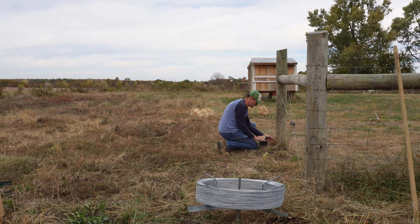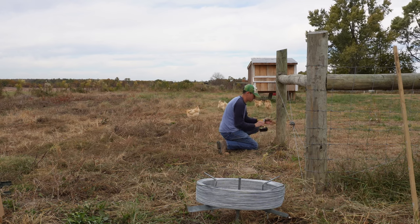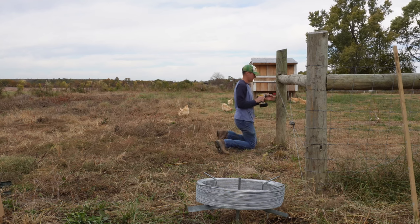The next thing I do is drill a hole for the screw-in insulators and then tighten them down. You don't have to drill a hole, but I find it's easier to do so. In this instance, I forgot to grab a drill bit, but I did have a screw in the truck, so I used that instead — hey, whatever works, right?